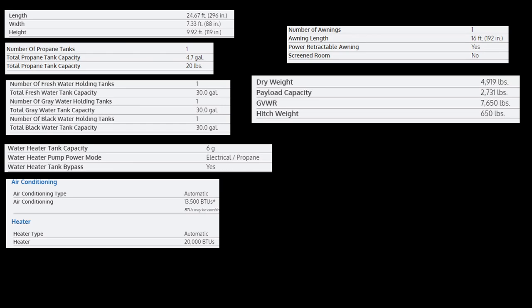All right guys, let's go over the specs. The length of this RV is 24.67 feet, the width is 7.33 feet, and the height is 9.92 feet. The dry weight is 4,919 pounds, payload capacity is 2,731 pounds, and the GVWR is 7,650 pounds with a hitch weight of 650 pounds. You have one fresh water tank at 30 gallons, a gray water tank at 30 gallons, and a black water tank at 30 gallons. One propane tank at 20 pounds, one awning at 16 feet in length. This RV sleeps 4. Your air conditioning unit is 13,500 BTUs, your heater is 20,000 BTUs, and your water heater is 6 gallons. I hope you enjoyed this video - please hit the like button, subscribe, and hit the bell notification. Can't wait to see you till next time, bye!